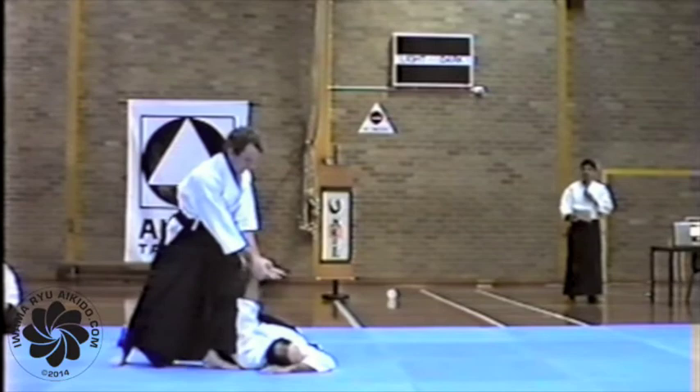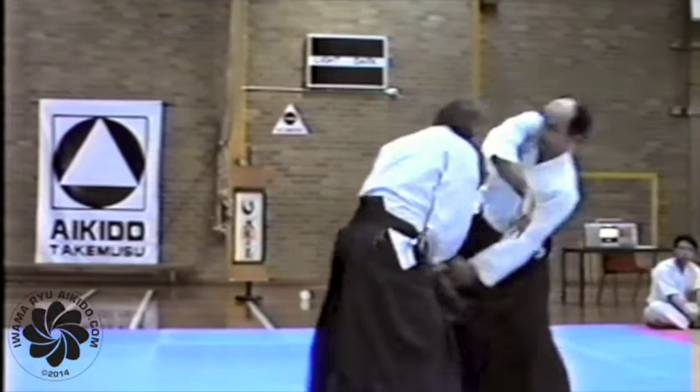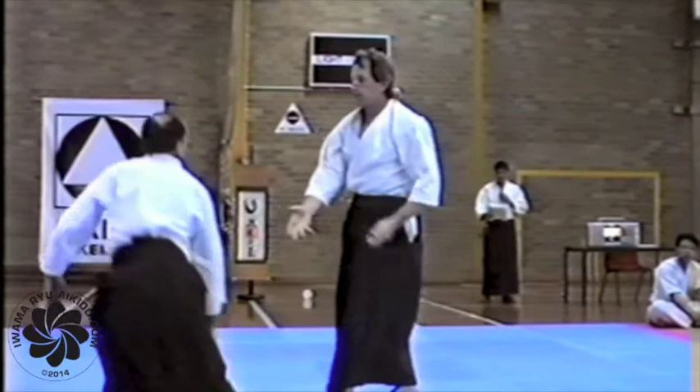In every case you can either throw the attacker or take him down. This technique is Yashira Aikido — two hands gripping from behind. Again, the solution is about blending.